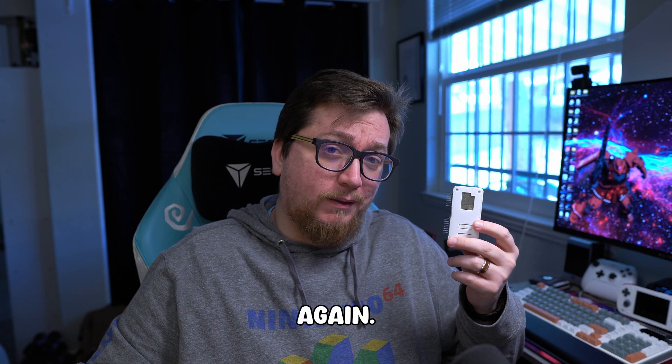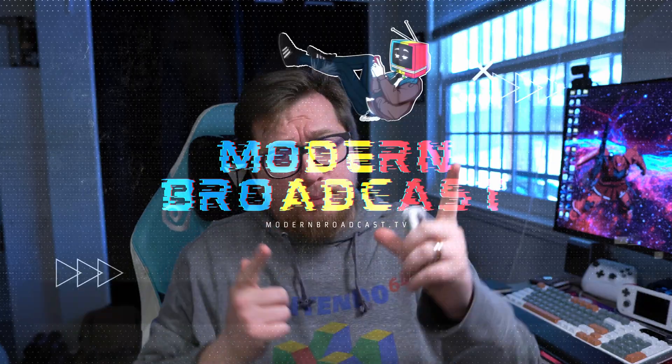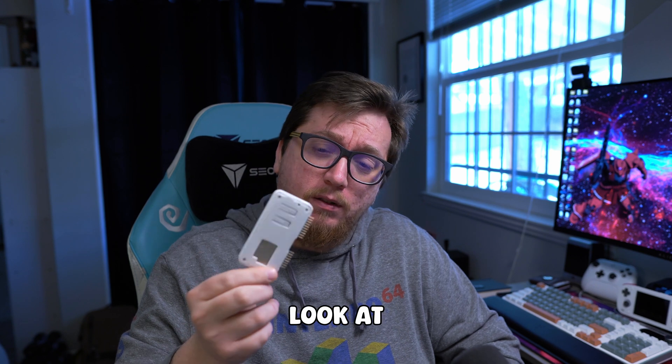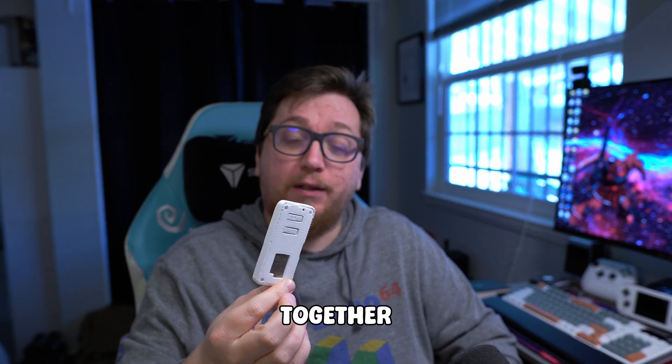I think it's time we look at Wi-Fi Marauder again. Hello and welcome to Moda Broadcast. Today we are taking a look at our Wi-Fi dev board — this little monstrosity that I put together way back when.